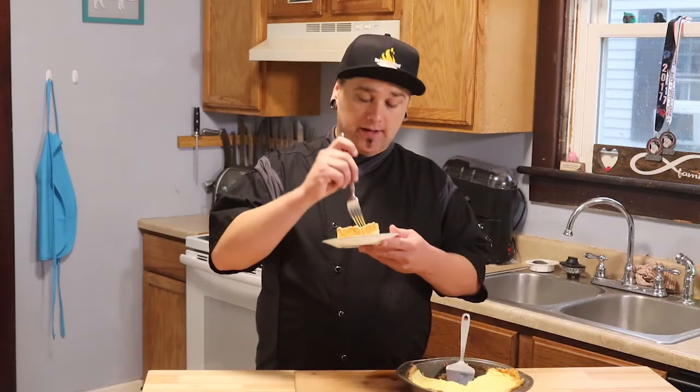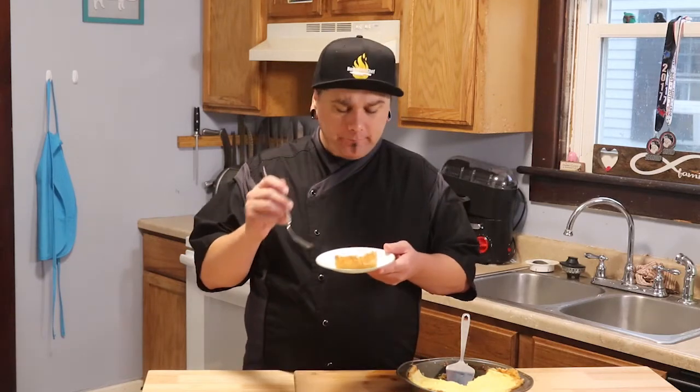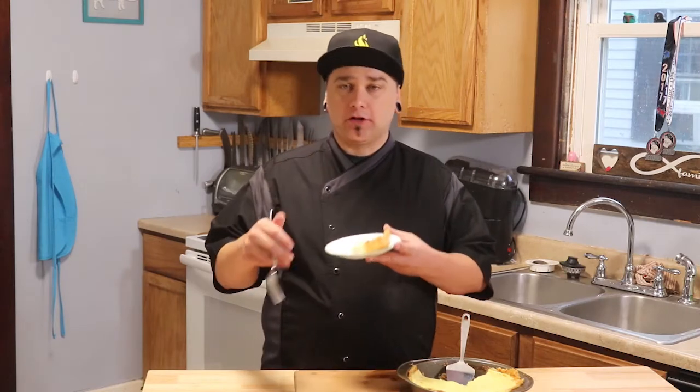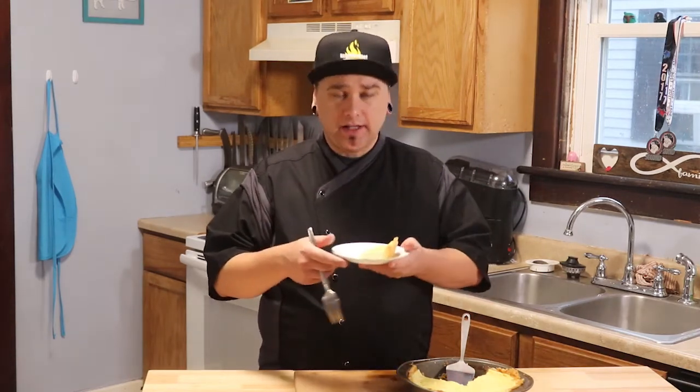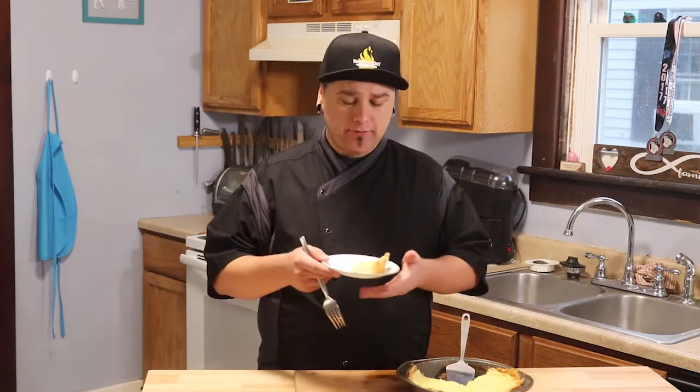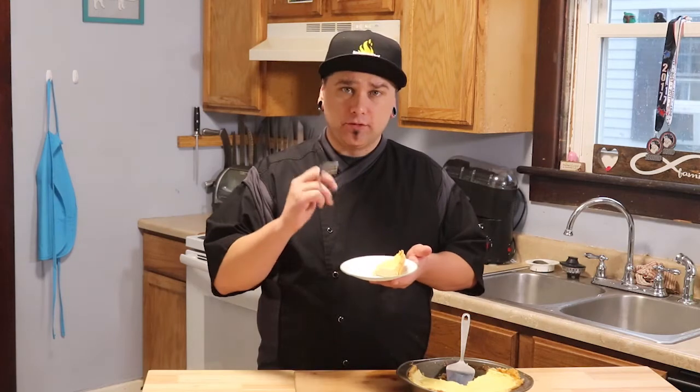That's how we make a custard pie. Let's get a bite. Mmm. It's light, it's creamy, the custard is fluffy. It's very delicate, it's a little eggy, it's sweet from the sugar and the vanilla. The crust has a nice saltiness that goes well with it.